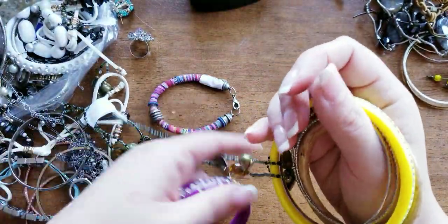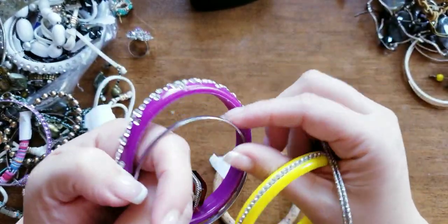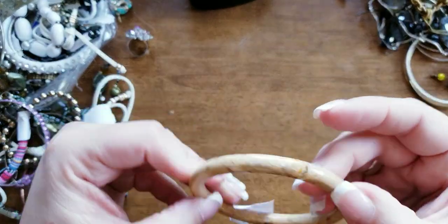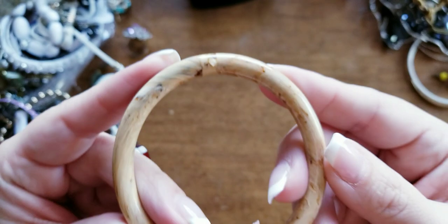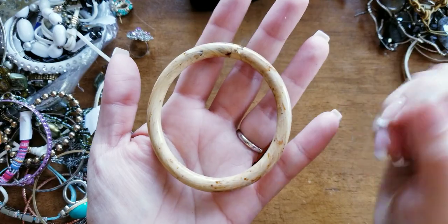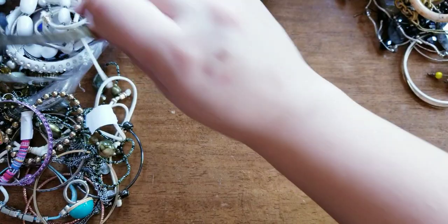Bangle central. This feels like a resin. It feels nice — it's like plastic, but it feels like a special kind of plastic. Not Bakelite, but something of that nature.